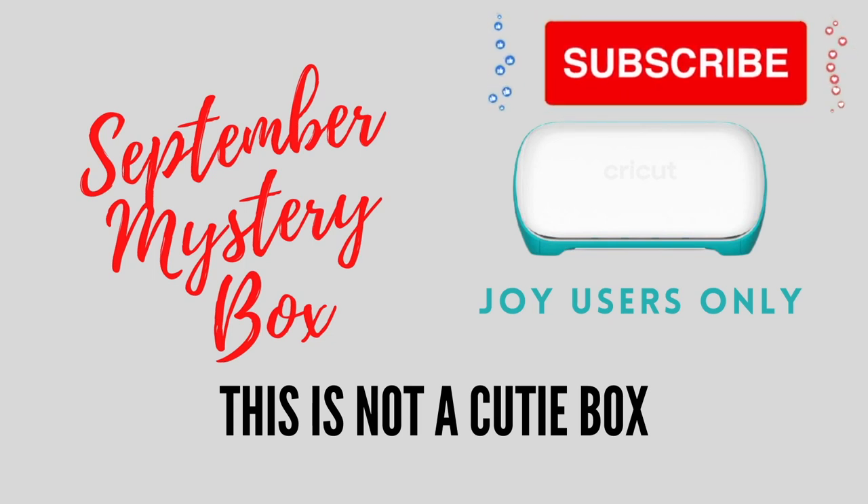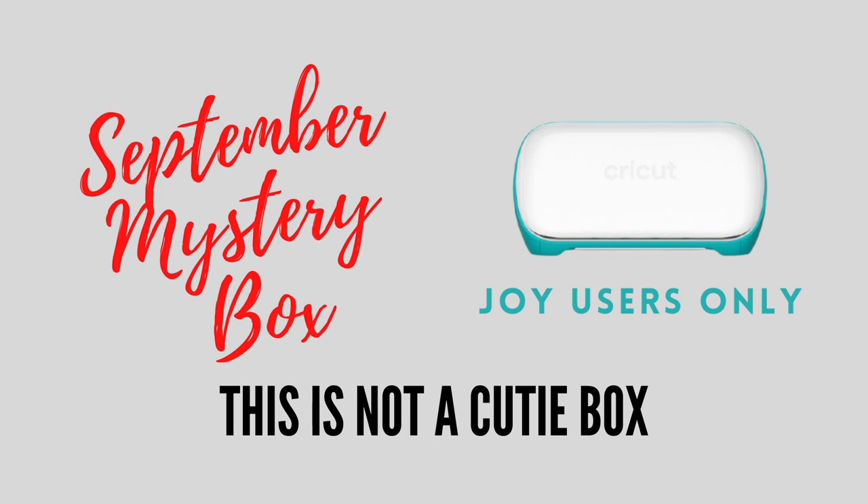Hi my lovelies, I hope you're all well. I'm about to reveal September's Cricut Mystery Box. This is for the UK — you can find the links below.